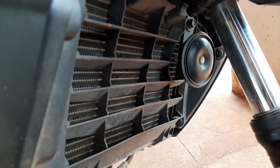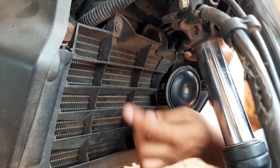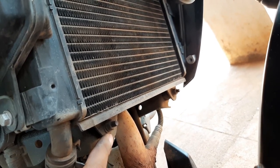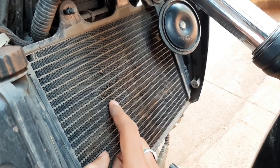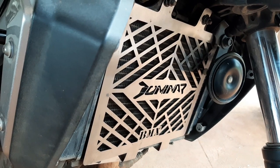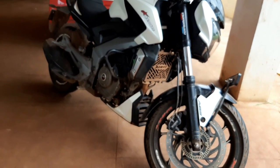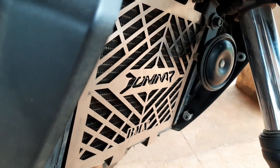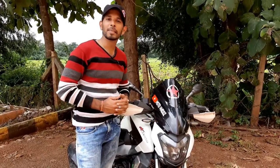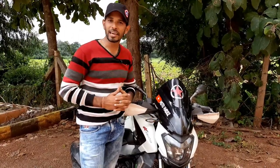This is our radiator, currently protected with a plastic PVC radiator grille. We are replacing it with a stainless steel radiator protector. We need to open two bolts and two plastic clips to remove the PVC grille, and also open two nuts to fix the new grille. You can see small damages on the existing radiator grille — we hope this stainless steel protector will serve the purpose. Please like, share, comment, and subscribe to Motomads for biking and touring related information. Thank you so much for watching; please take utmost care in this pandemic situation.